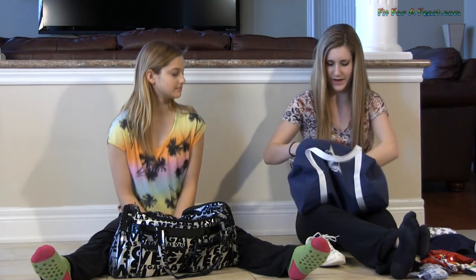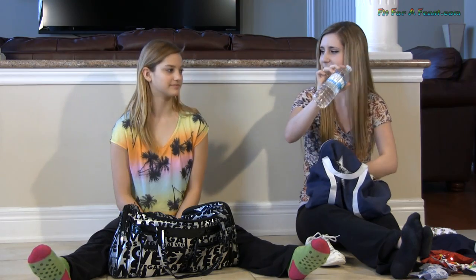I also have a water bottle, and that's all that's in mine. Every time we go to a competition for any of the sports we do, we always have to bring a caboodle for makeup and hair. You can see all of that in our behind the scenes of a dance competition video.